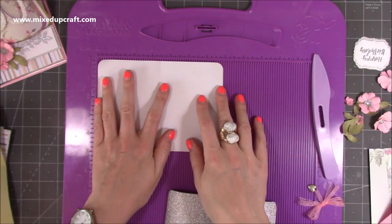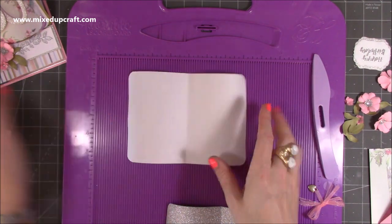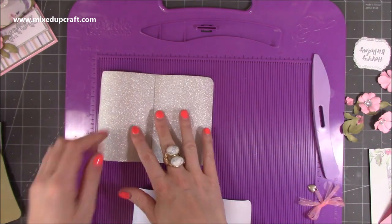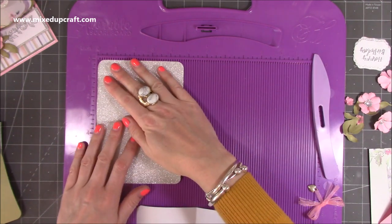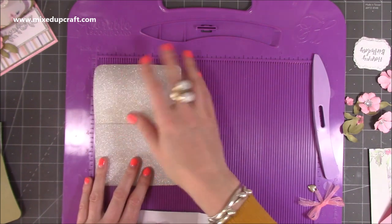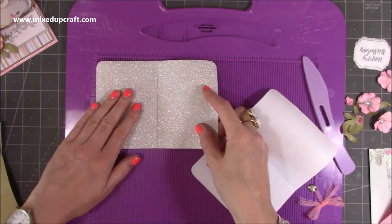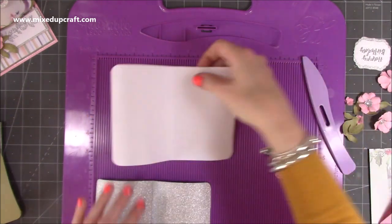This is a piece of copy paper, six and seven eighths by four and seven eighths — I just felt it needed that white layer. It doesn't have to be copy paper; you can use stronger paper if you want. Then I've got this piece which is six and three quarters by four and three quarters, and that's going to go on top. You'll then want another piece that is four and a half by six and a half. All of these pieces have a score down through the middle.